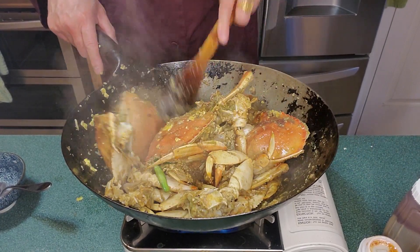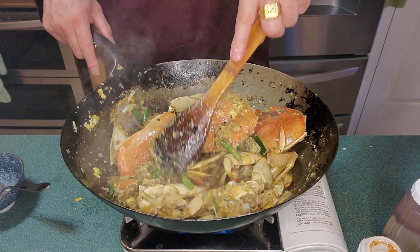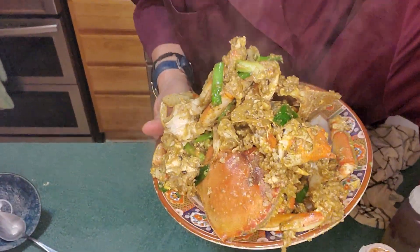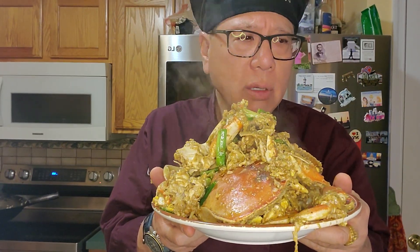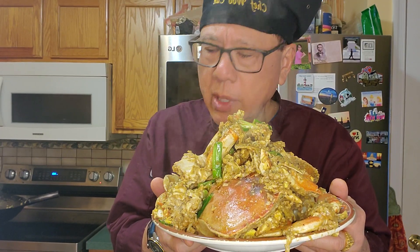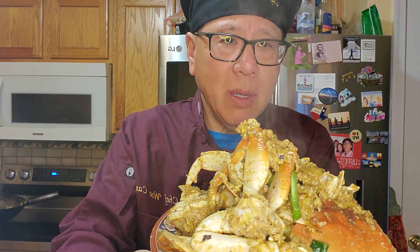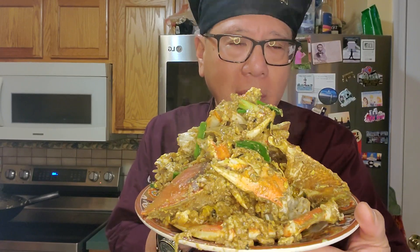Here it is — this is your Cantonese Dungeness Crab. Let me plate it for you. Dungeness Crab Cantonese Style with ground pork, black beans, ginger, scallion, fresh garlic, two eggs, white pepper, oyster sauce, Shaoxing wine, dark soy sauce, and a little sugar. Look at that — isn't that beautiful? That's so beautiful and so finger-licking good. Have this with a bowl of jasmine rice; you'll love the sauce. Guaranteed.